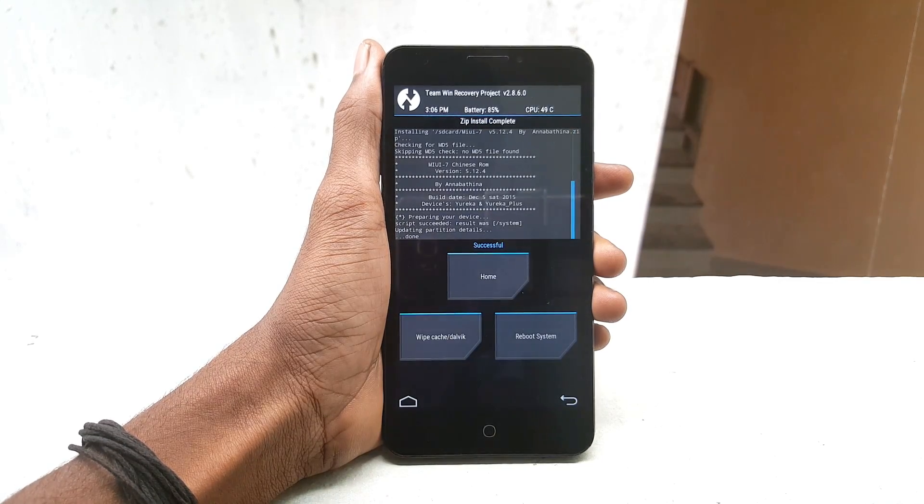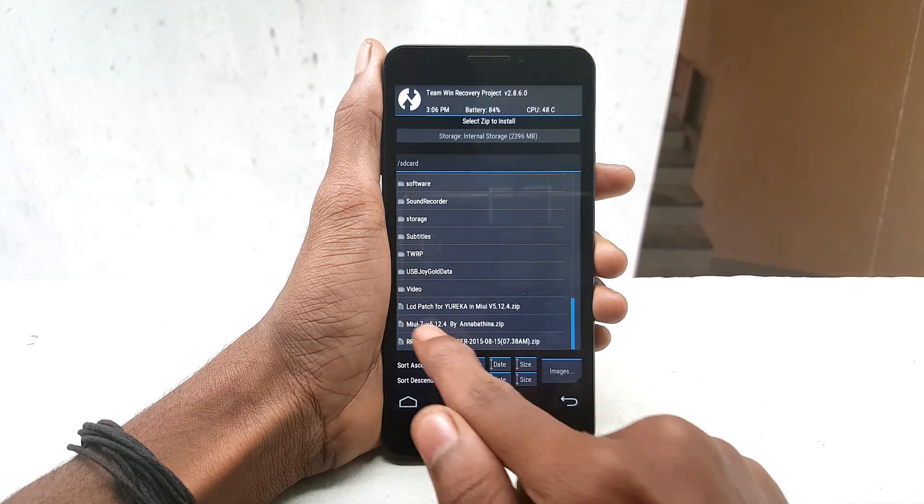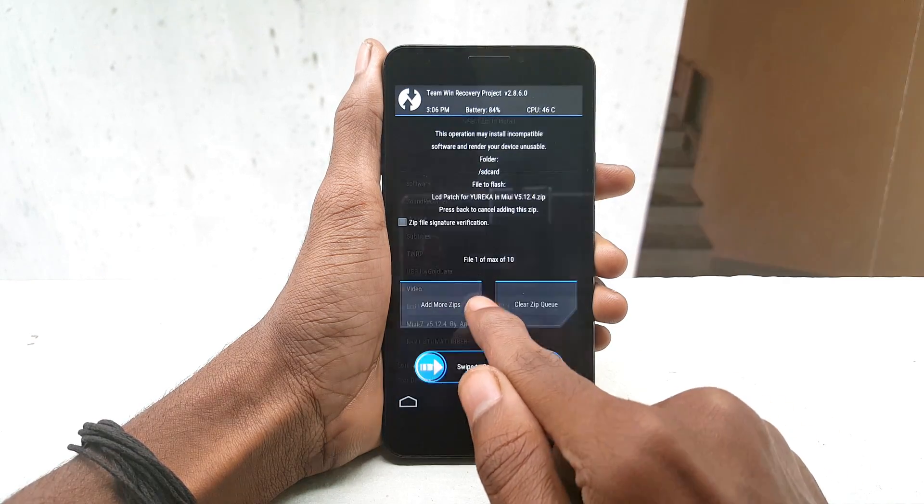After finishing flashing MIUI 7, go back and select the LCD patch, then swipe from left to right to flash it.